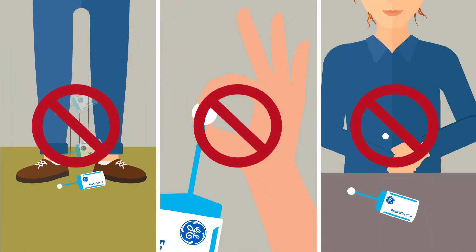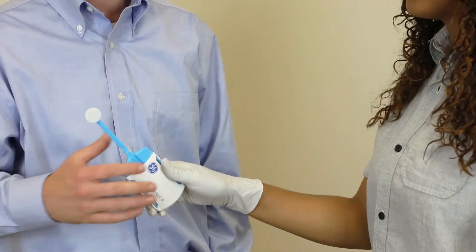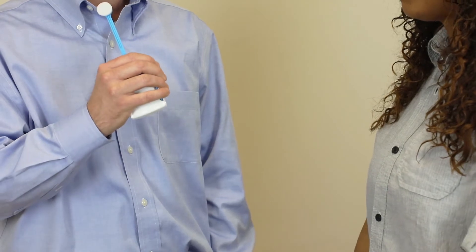Do not allow the swab to touch any surface prior to obtaining the sample. Ask the subject to remove any substances from their mouth, then hand them the collector and instruct them on how to collect a DNA sample.